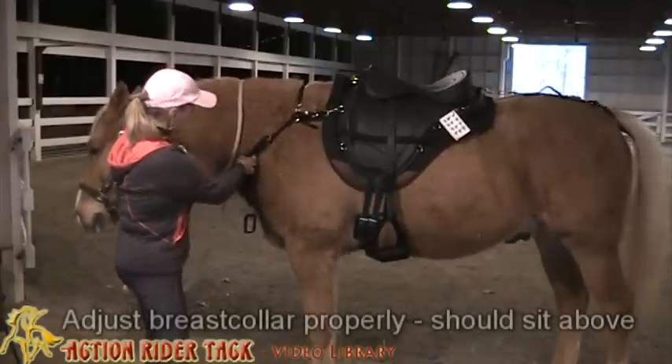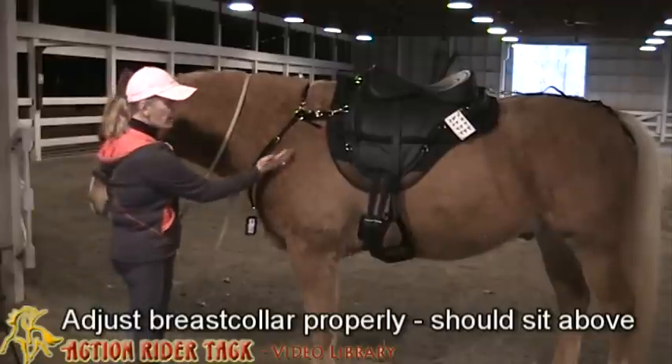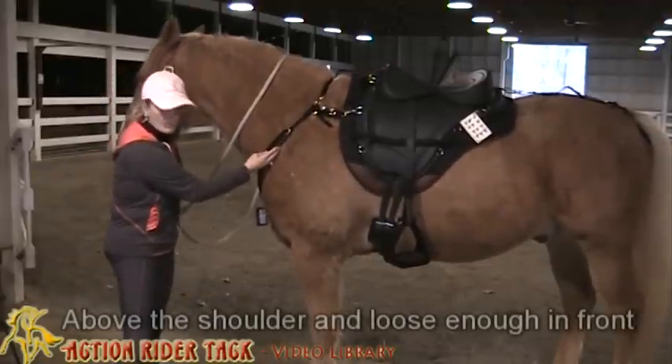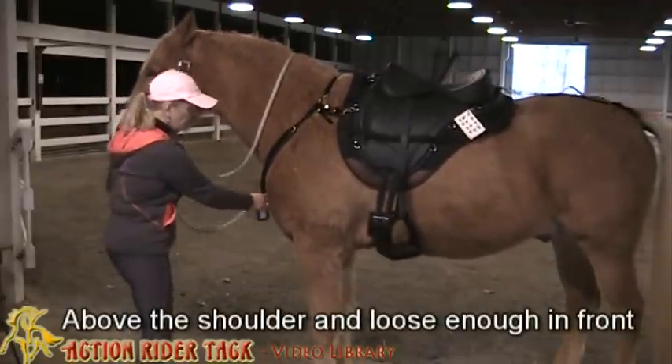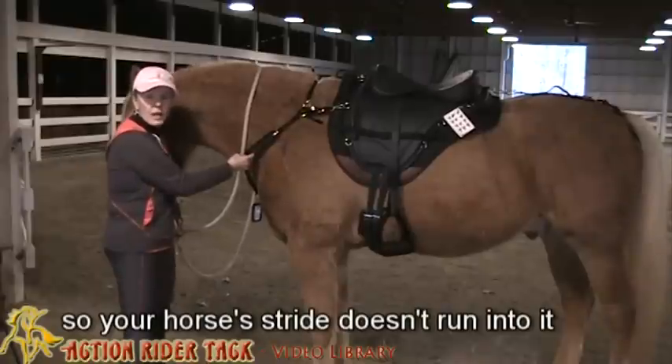It's very important that you adjust your breast collar properly. You want it above the shoulder and loose enough here so that when the horse strides forward, they're not running into this all the time.